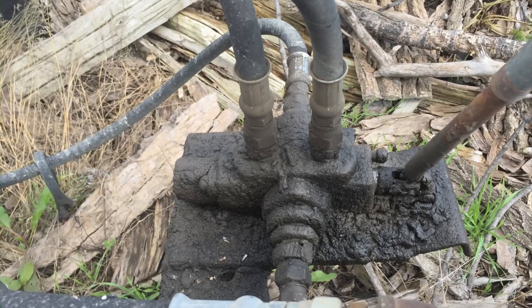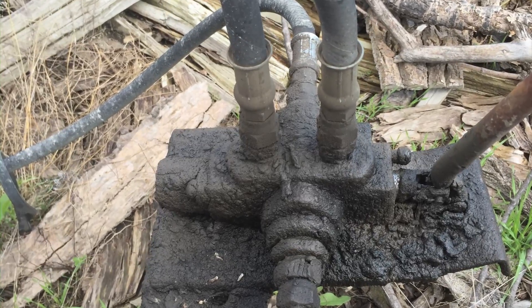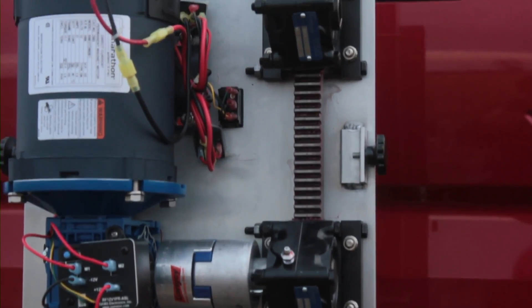No leaky, messy hydraulic pumps, hoses or cylinders to deal with — just a heavy duty and simple rack and pinion push drive system.